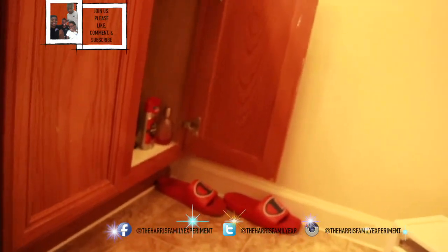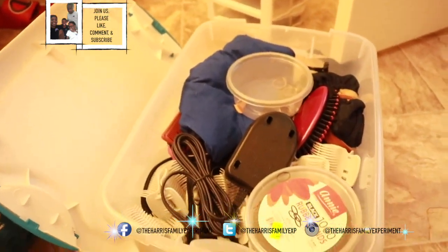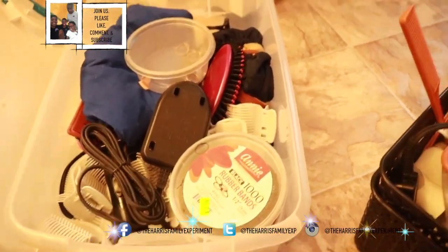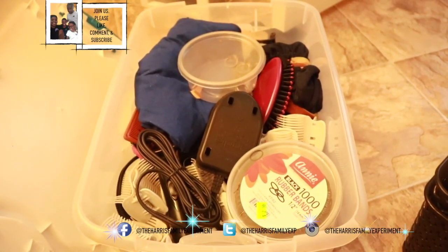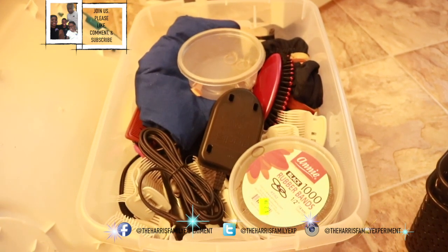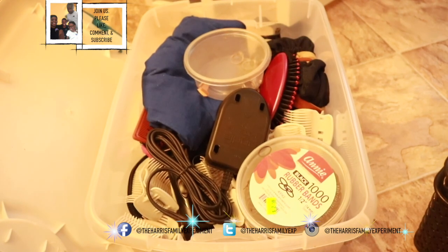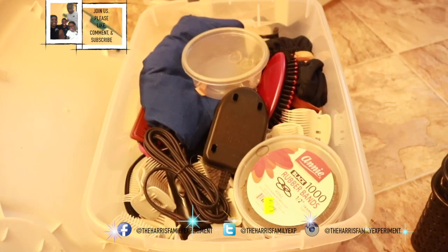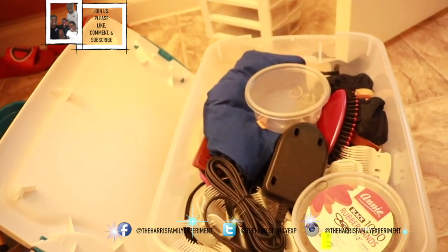I don't know what's in here, let me see. Oh, I got some more hair stuff. The stuff that I don't use, I'm going to put somewhere else. Stuff I use, I'm going to keep out. I don't know how I'm going to do this, but I'll figure it out.